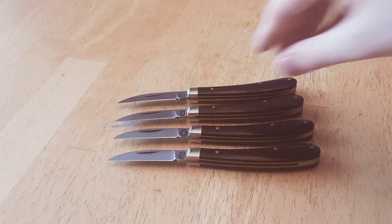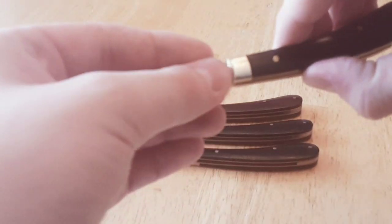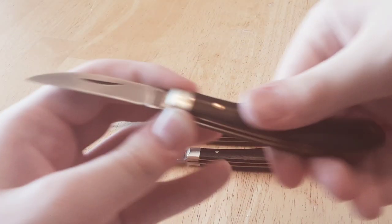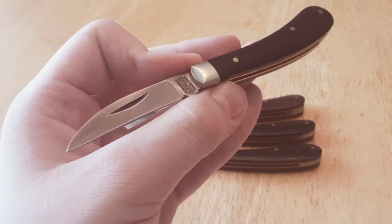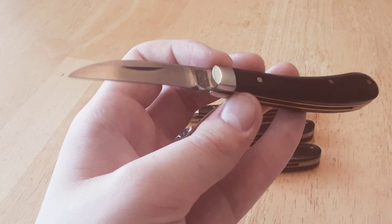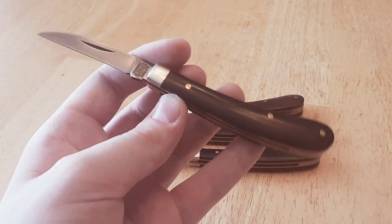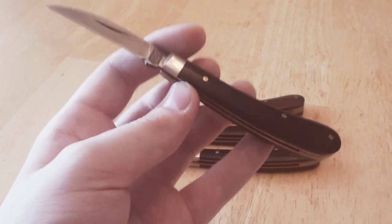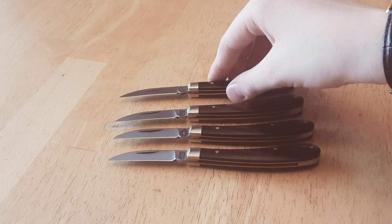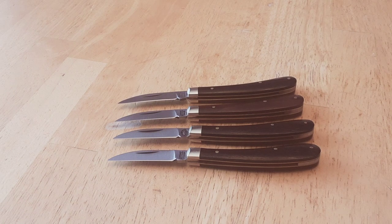The blade shape on these, you may notice, is a Warrencliffe. The Warrencliffe was supposedly designed by Lord Warrencliffe — or the Earl of Warrencliffe — who lived in the 19th century. This blade shape was apparently designed by he and his gamekeeper. Whether or not the gamekeeper did all the work and he just took the name, we do not know. But it was designed to be used for gutting very small game, such as rabbits, squirrels, and such. The blade was made by Joseph Rogers, which is a very famous knife company that has been around for over 300 years.